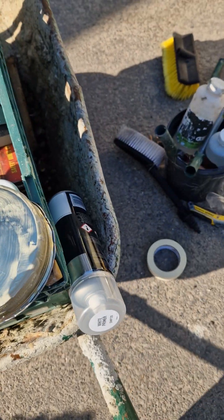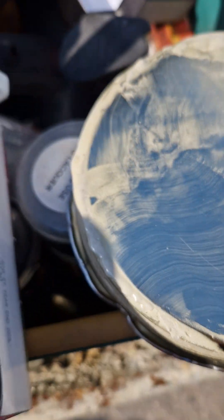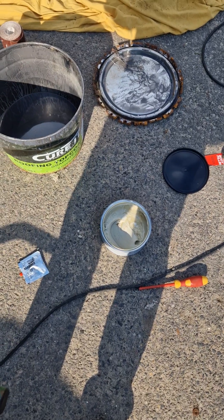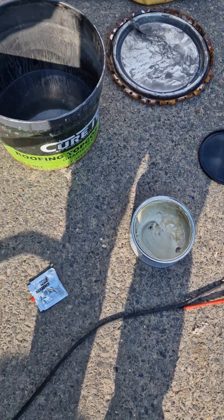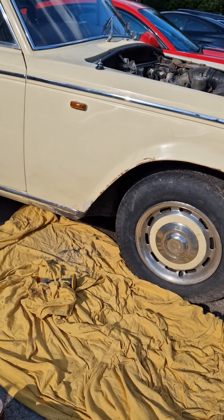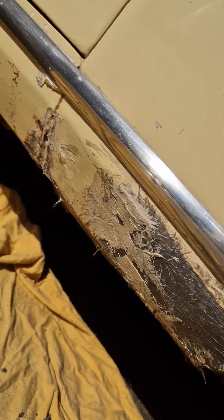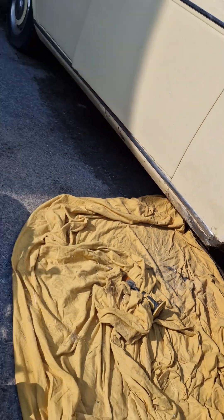If you recall the hole that we had on the car, we started filling this up with P38 and the fiberglass.